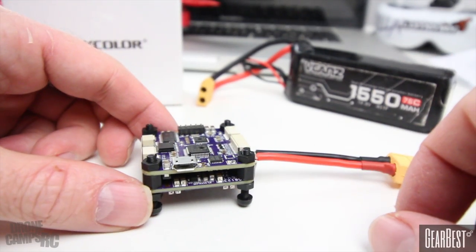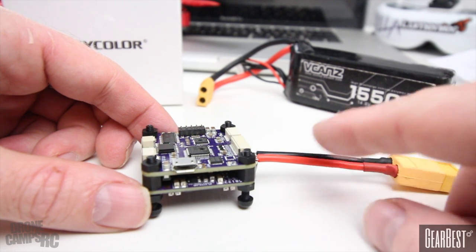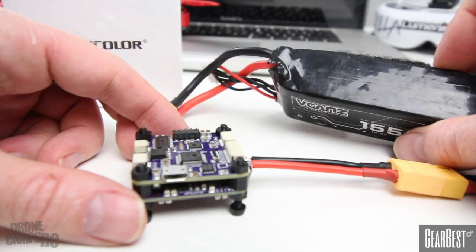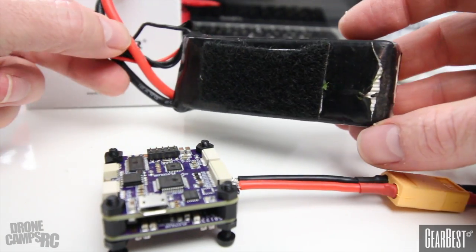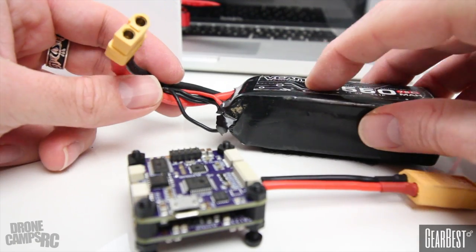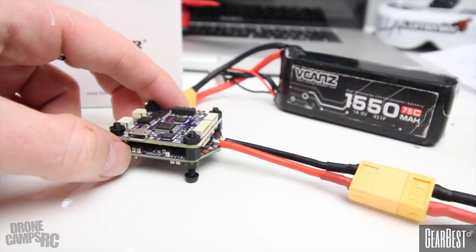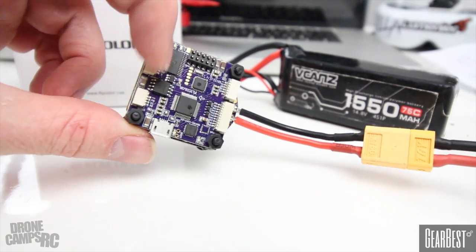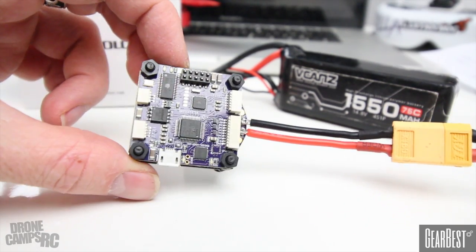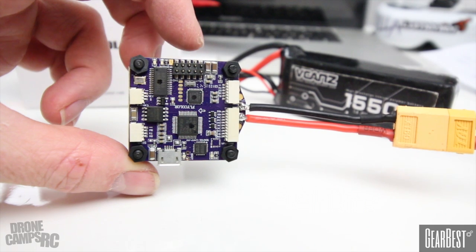I've got to give a shout-out to V-Cans — they've been providing me with batteries for several years now, great supporters of my channel. These are super durable batteries; I've beaten the crap out of them and this one hasn't even started puffing yet. It's survived some pretty terrible crashes. We're going to use that one when I plug in. I'll hook it up to BetaFlight first, then we'll open up the ESCs in BLHeli Suite on my Mac and show you the ESC setup.